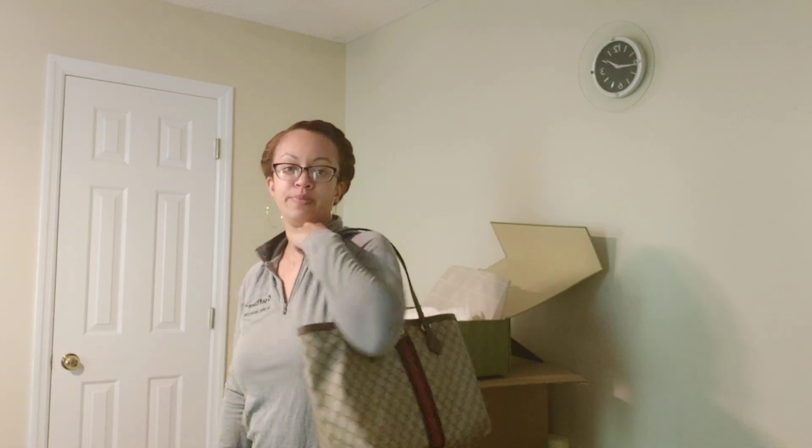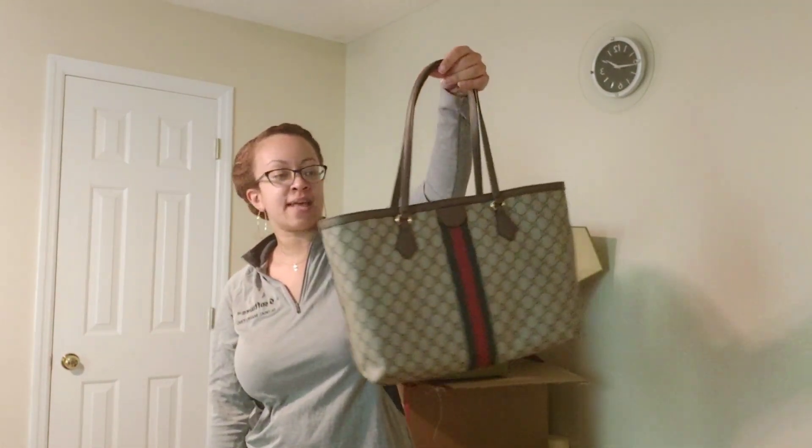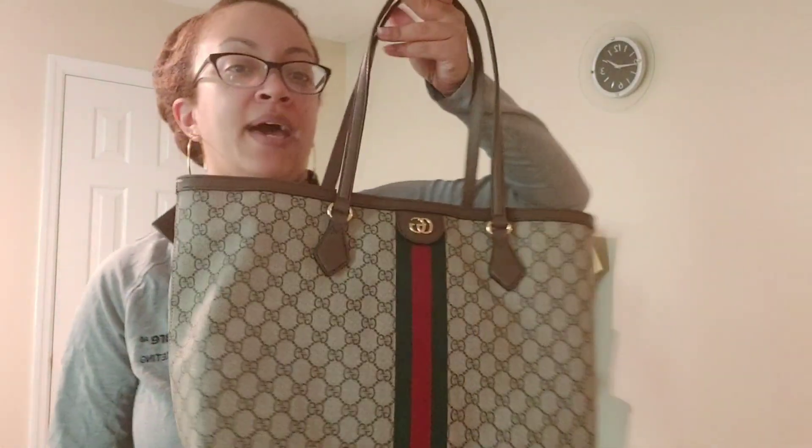Yeah, it's just the right size for what I'd use it for: phone, journal, kid stuff, lip gloss, wallet. It does what it needs to do — it's a good size. It'll probably be one of my everyday bags rather than a special-occasion bag; it's a bit too big for that.